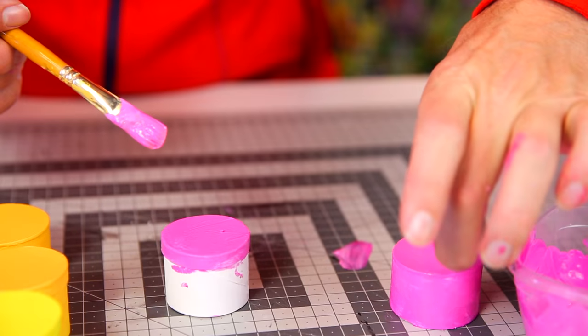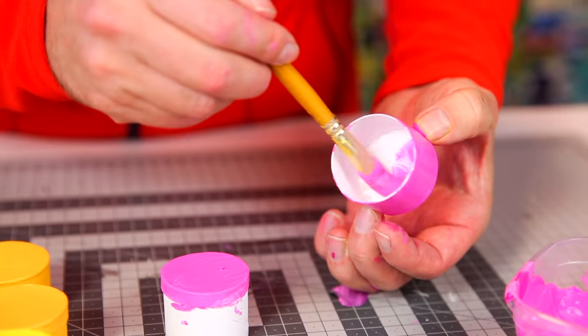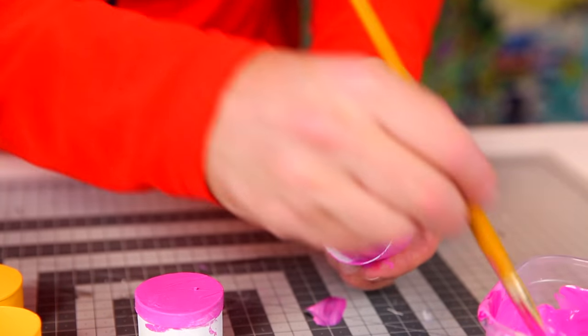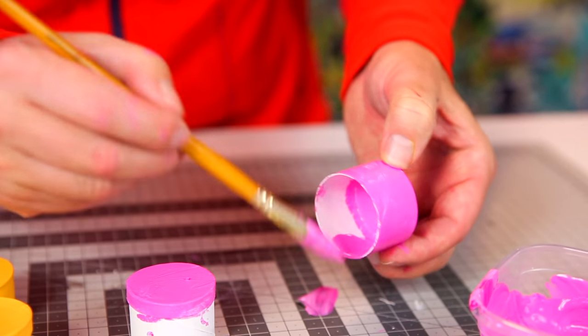Like that. When this one is reasonably dry, I can paint the inside of this one as well, because that is the skin of the dragon fruit and it's bright pink.